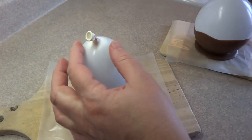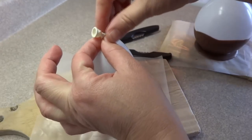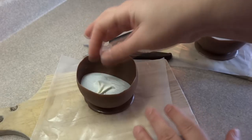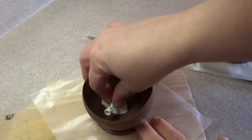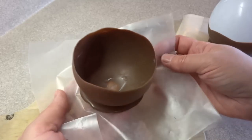Once the chocolate is hardened, you need to remove the balloon and to do this you need to break it. I used a pair of scissors just to snip a hole in the top. This way it has some control over how fast the air went out. If you just pop it with a pin, it's possible that the force of the balloon breaking might break the edge of the bowl because it's quite thin. Then just gently peel the balloon out of the bowl and then peel it off the waxed paper.